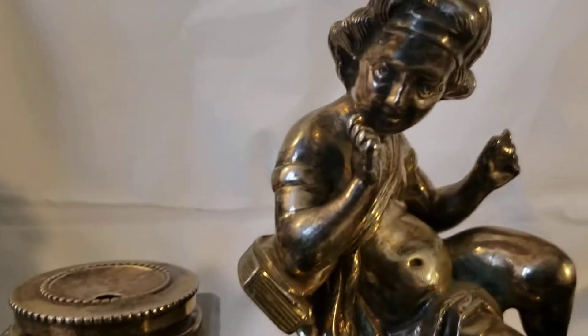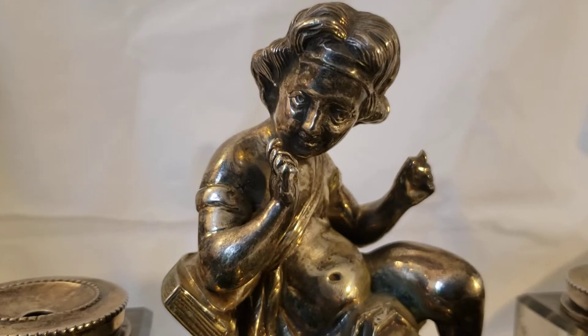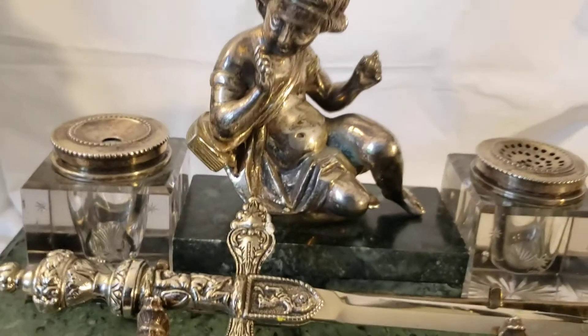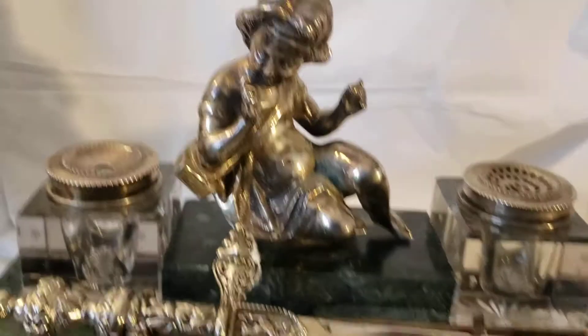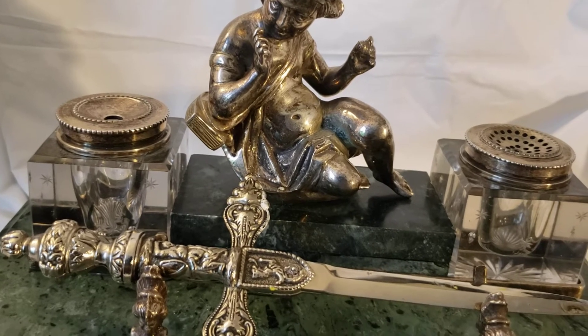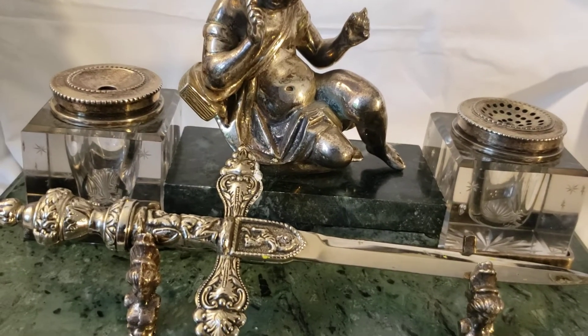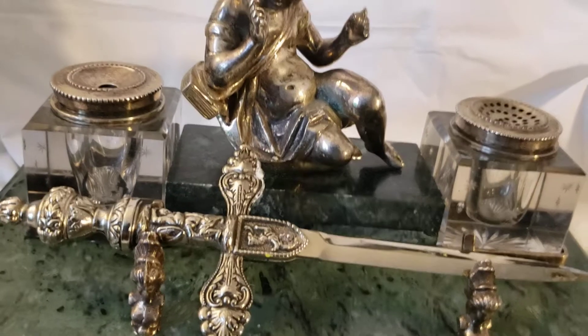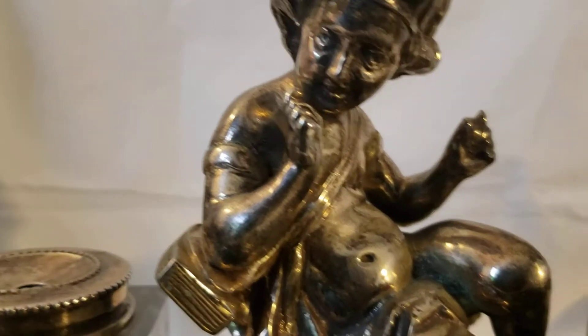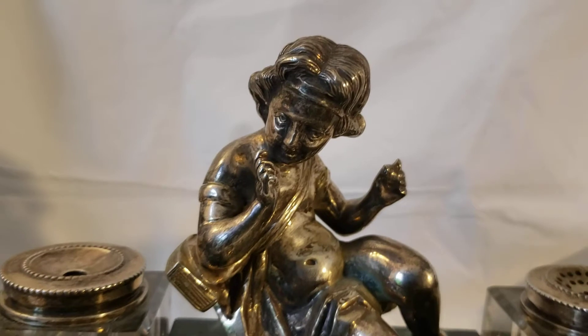I'm not sure if it's Christian or Jewish. The angel — the way it looks — I would say it's Christian, because in old paintings, like from the 1100s through the Renaissance, 1400s and 1500s, usually when they would draw a baby it would be an ugly old baby. Don't know why, but that's how it was.